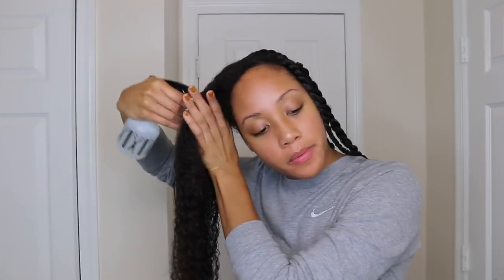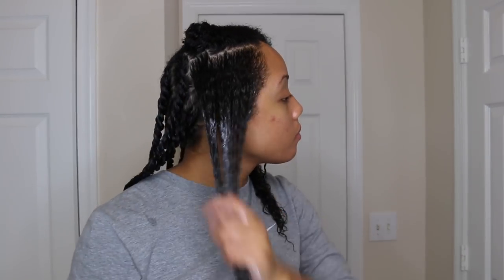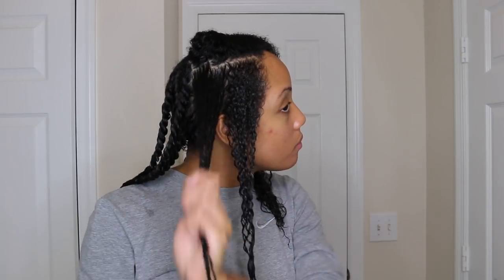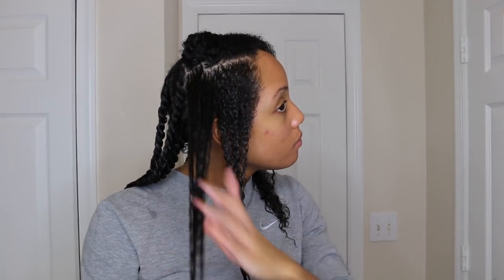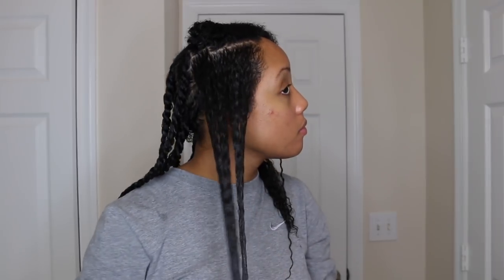I'm going to repeat those same steps to the front quadrant of my hair. I'm going to spray it down with water, apply my leave-in, and then apply the curl smoothie. As you can see, the curl smoothie does a really good job of providing even more moisture to my hair.